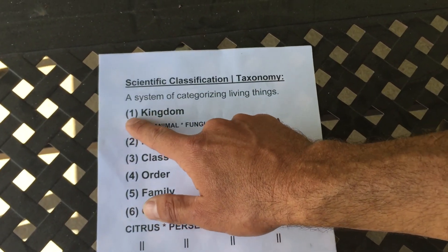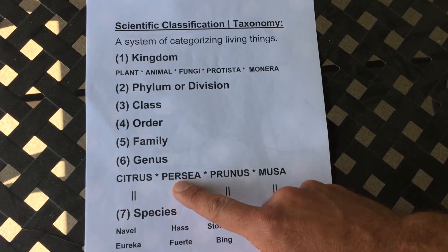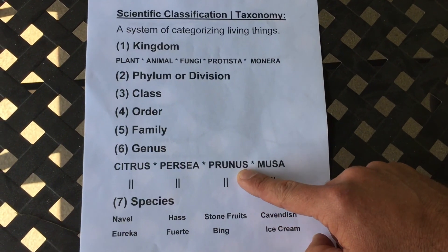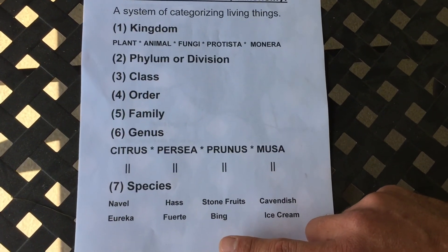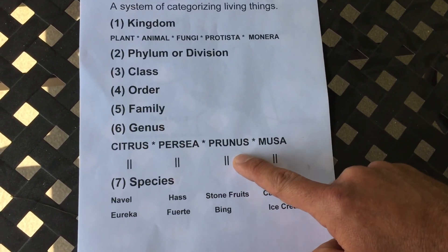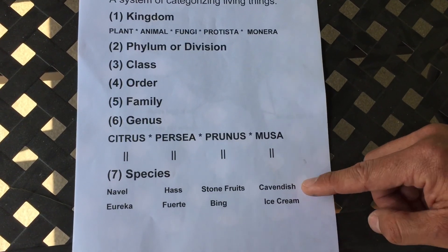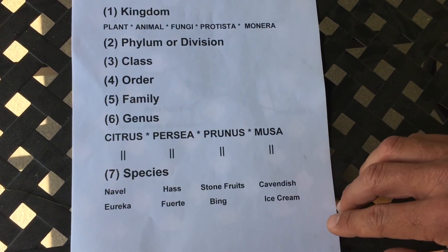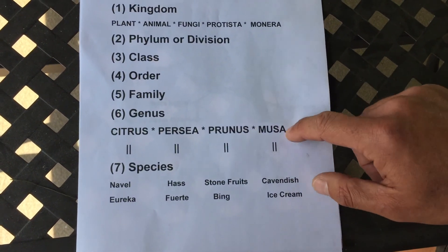Plant is the most general categorization within the Kingdom. Going down to Genus: there's the Citrus genus, the Persea genus which identifies all avocado varieties, the Prunus genus which covers stone fruits such as Bing cherries, peaches, almonds, plums, and apricots. Then there's Musa — bananas. Specific species under Musa would be Cavendish and ice cream banana.